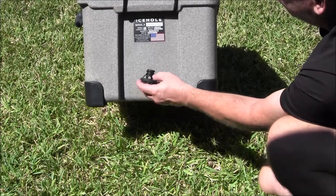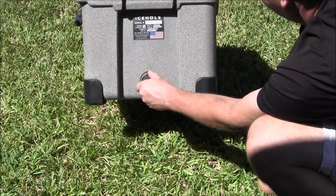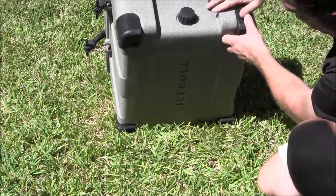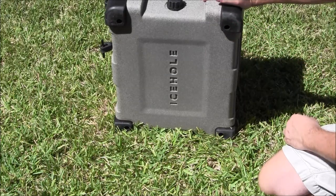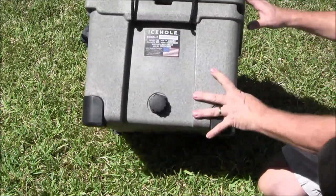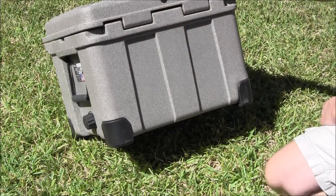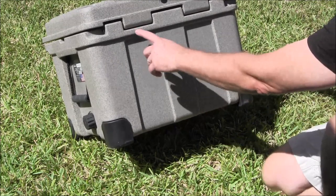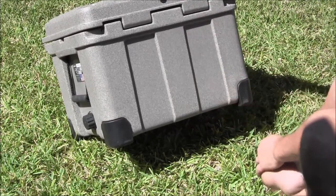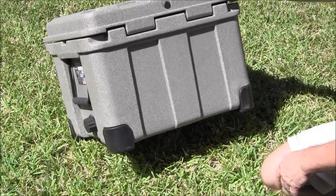You have a drain hole plug. You'll notice it's got a hole in it with an O-ring seal — easy to grab. You can just loosen it up a little bit and it will drain out. Heavy duty rubber plates on the bottom. You'll notice the hinges on the back — these are not riveted on. It's basically two pieces: the base and the top, both loaded with a pin that runs all the way through. So there are no hinges to fail, like on a cheap cooler.